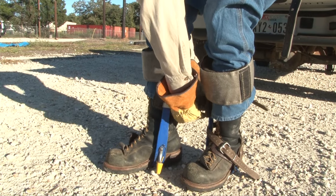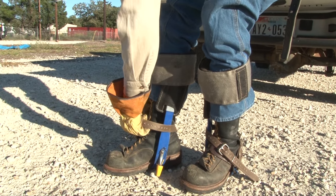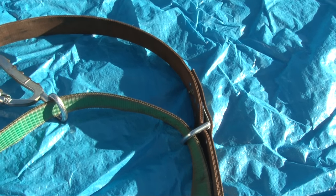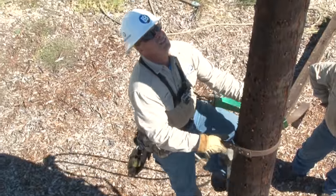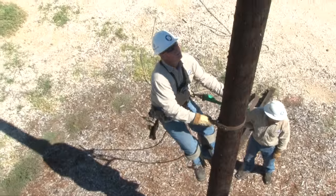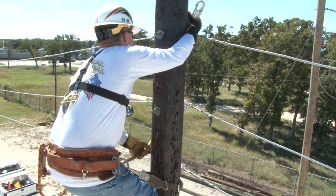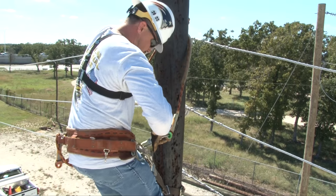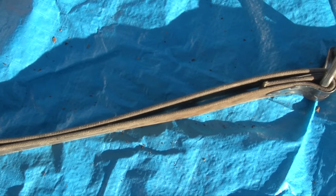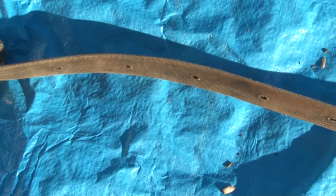The line worker will try on the climber to check the adjustments. The final piece of equipment for climbing is the fall restraint and safety strap. A fall restraint is used to provide support for a climber when working on a pole, and a safety strap is used to aid a climber in transitioning objects on the pole. A safety strap consists of an adjustable belt and two safety snaps.